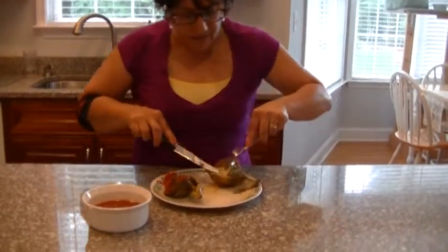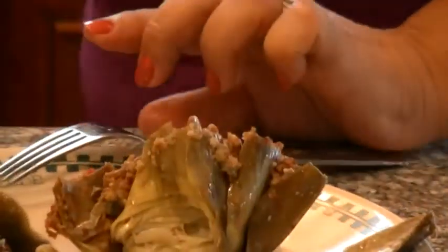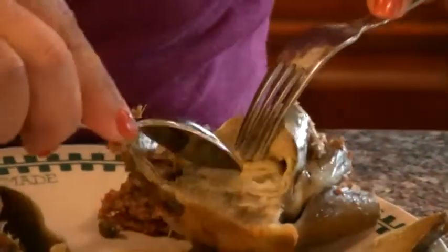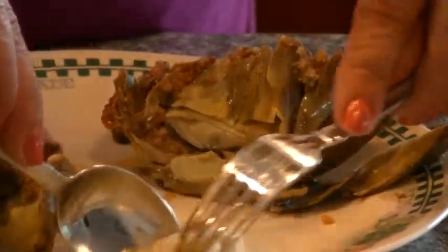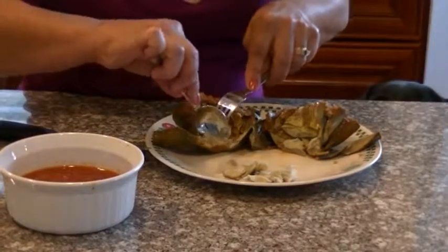What you're going to see is the choke, and that's what you don't want to eat. There is an easy way of doing this — you can do it prior to stuffing or once it's cooked. Just get all of that choke out. See that? That's not very pleasant.